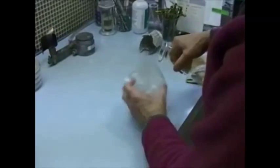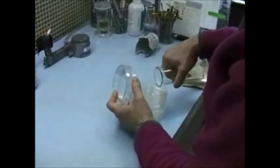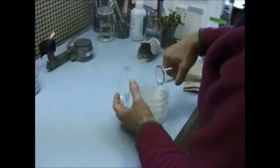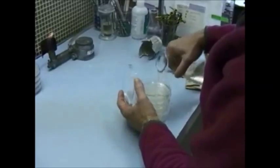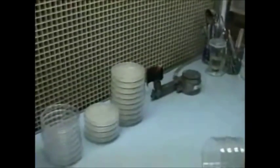We're ending up with about 15 mLs of agar in each plate. Once the plates have cooled off further, the agar is going to solidify, and you're going to have a nice, clean, clear plate of agar to use for your pure culture work.